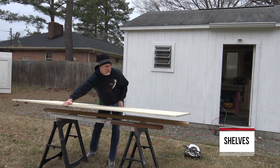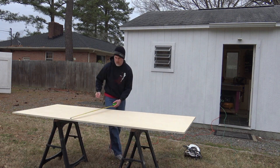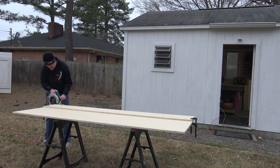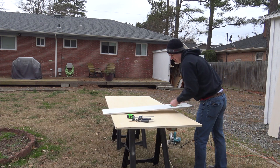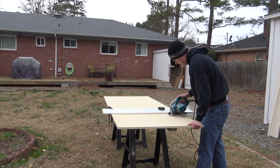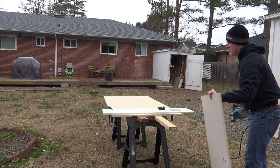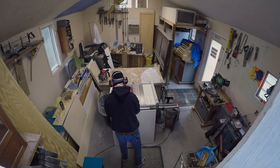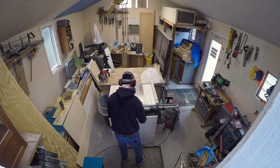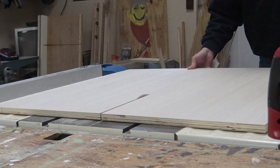The next day the temperature dropped about 20 degrees, but here I'm working on the shelves — same process. I get the pieces cut roughly at the home center, then cut them down to exact size. I'm getting them to a spot where I can take them inside because it looked like it was going to rain, so I can do this on my table saw. Here I'm just getting them down to the final width on the table saw.